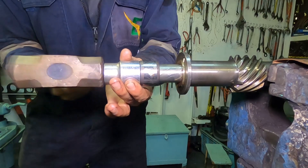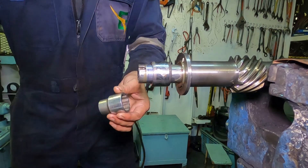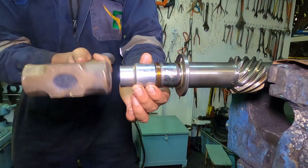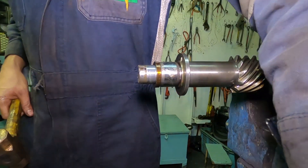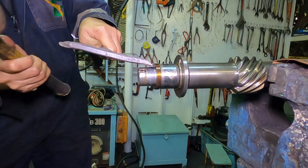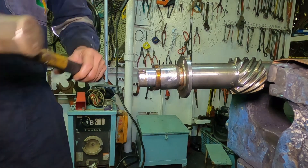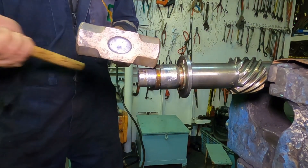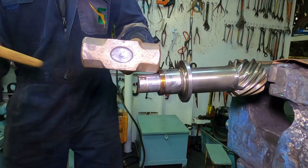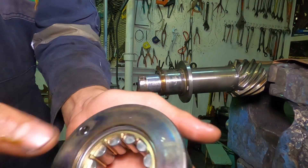In installing the middle bearing, put the inner piece of the bearing first. The bearing is an inline type and can be detached purposefully. You might wonder why I don't use a small pipe to push the bearing — well, I can't find one and time is of the essence, and the work must go on.